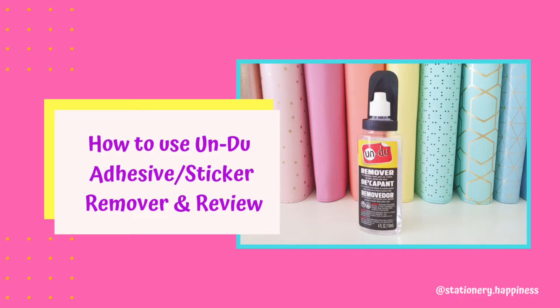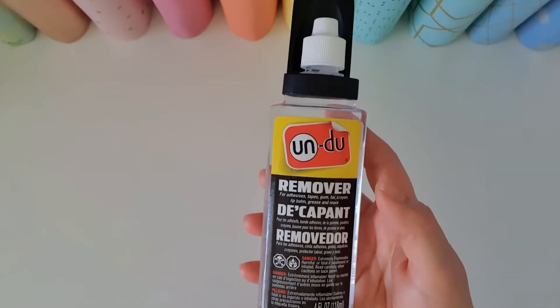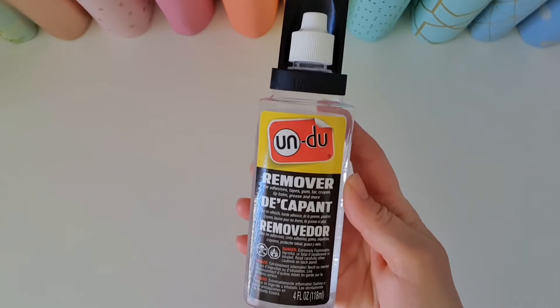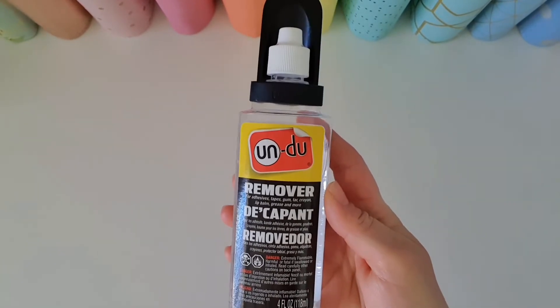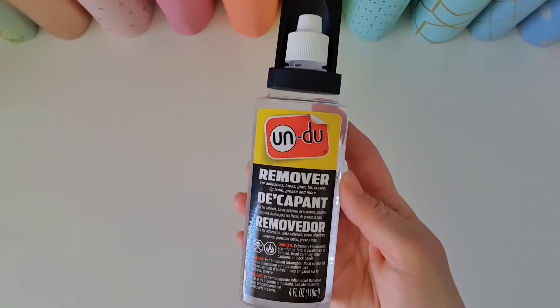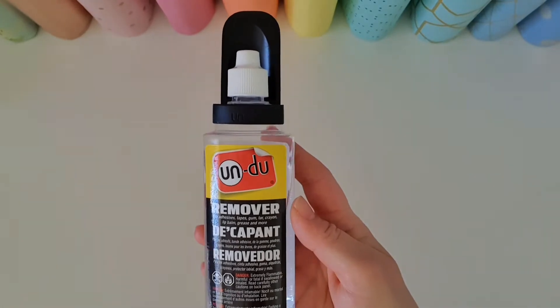Hello everyone and welcome back to my channel. A quick video today on one of my most loved products — a product called Undo. This is a product I discovered in the planner community and it is used for removing stickers.